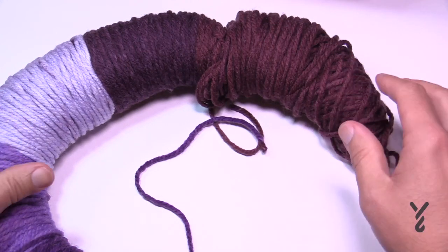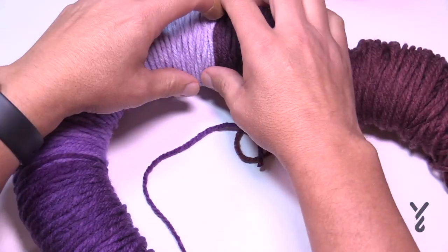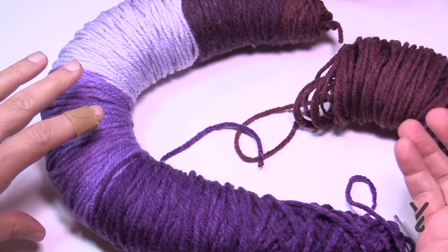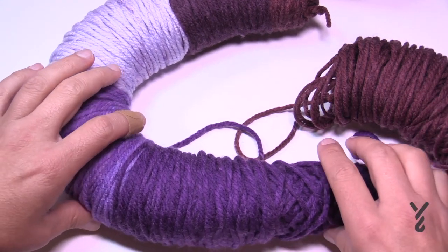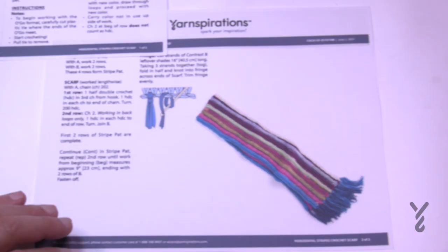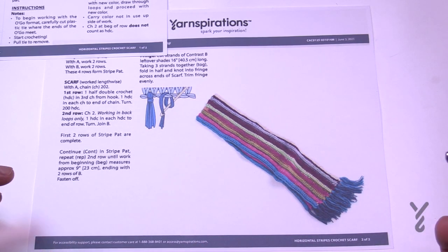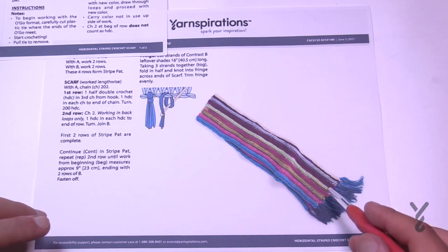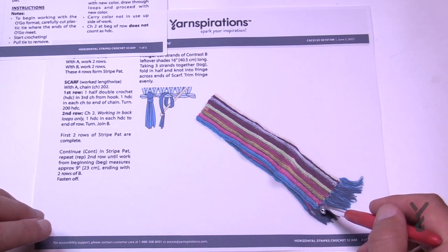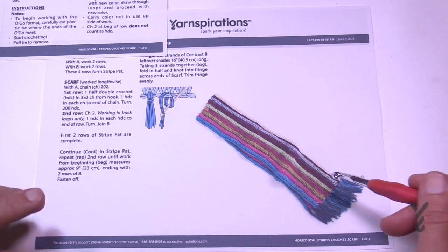The way this yarn is wrapped is really quite fabulous, but it also allows you to change color. If you want to change the order of anything, just separate it and use it. They recommend putting it into a plastic Ziploc bag, but if you crochet fast, a salad bowl works great. This pattern has been designed for beginners so you can start with one O'Go, go across and back, let it hold, then grab the yarn from the other one and bring it on up.